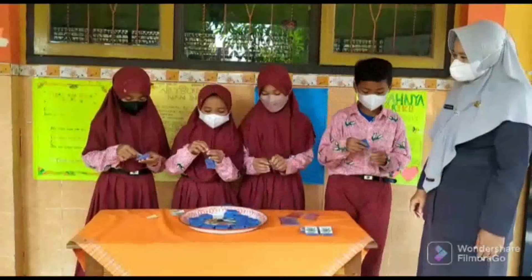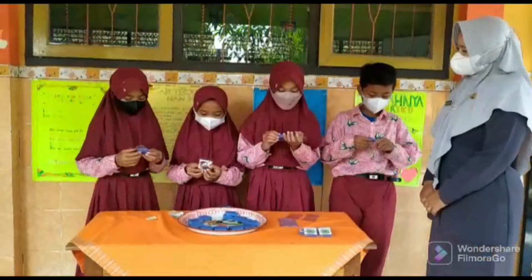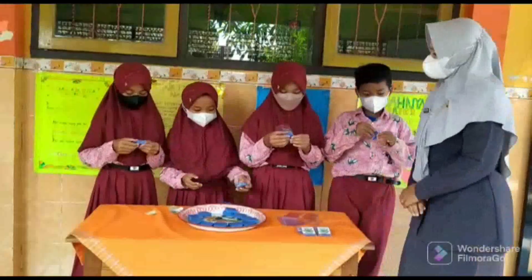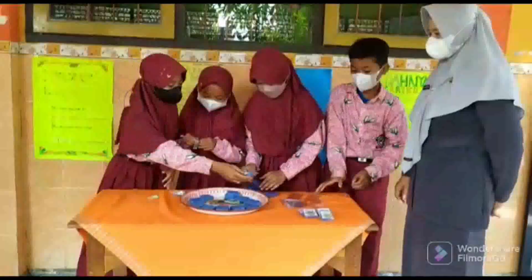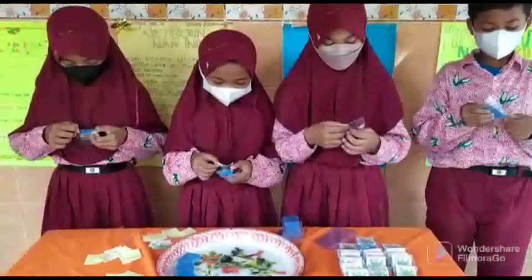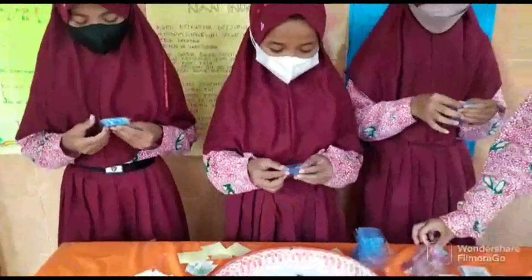Dalam pelaksanaan proyek penguatan profil pelajar Pancasila ini tentunya juga muncul adanya tantangan, namun tantangan tersebut dapat kami atasi bersama-sama dengan seluruh panitia dan pemangku kepentingan yang ada.